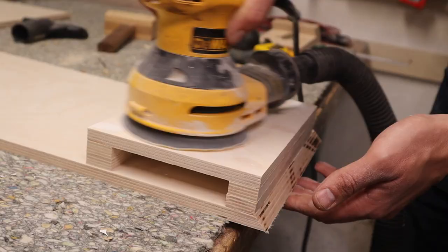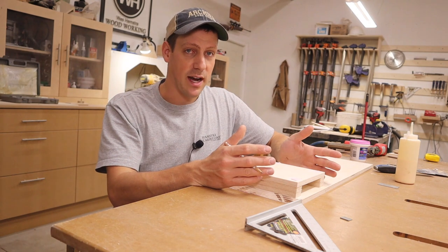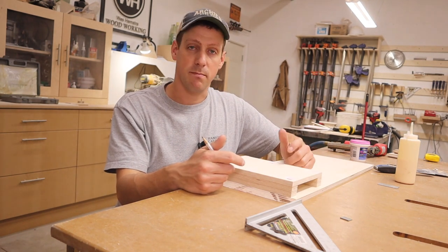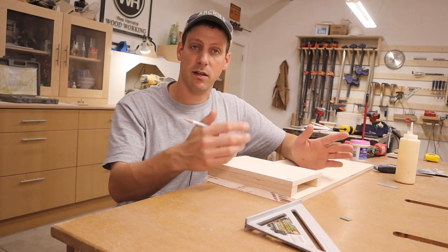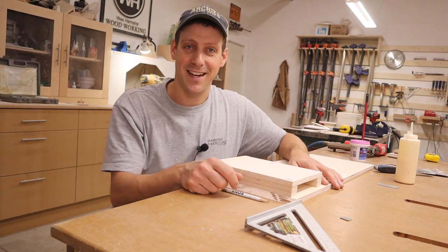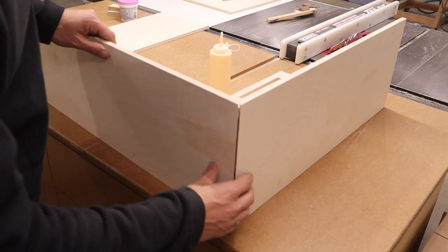Here's a pro tip: fill in your nail holes and give it a sand before attaching the top and the bottom — it's a lot easier to do this now than later. I'm going to wait for the glue to dry, let the putty dry, give it a sand, and then assemble the rest. It's the next evening — that's about the only time I get in my shop — and I've sanded the pieces down. Next we're going to start doing some assembly work.